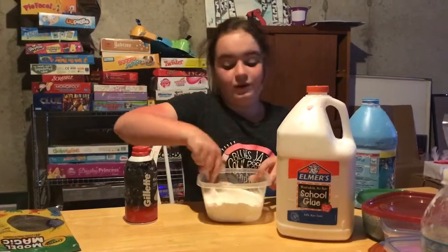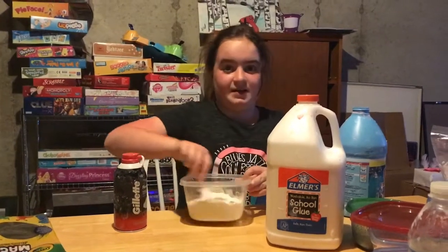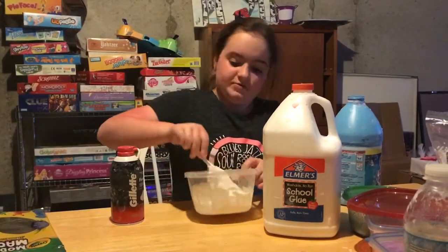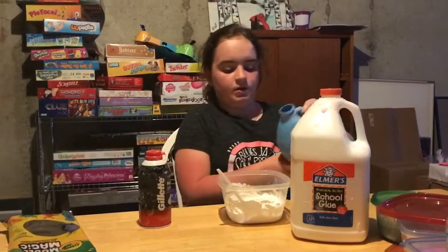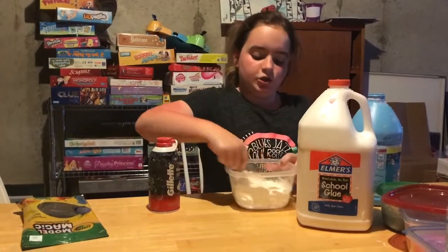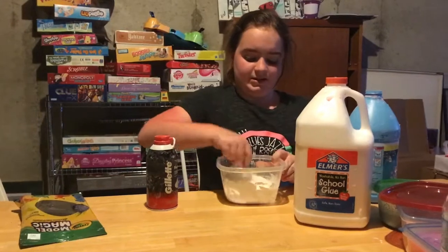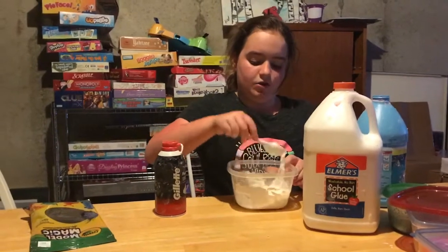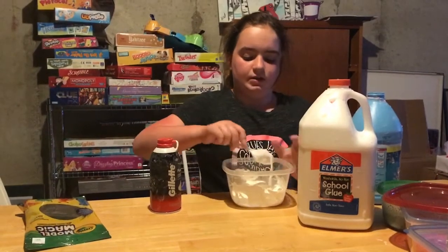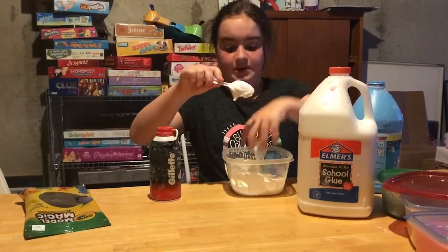If you were wondering why I'm not putting glitter in the slime, it's because I'm not going to use glitter anymore. Glitter is pieces of plastic and it gets into the ocean, and then animals eat it and it hurts them. So I'm not using it anymore.